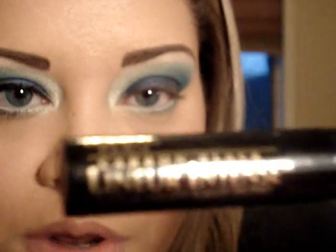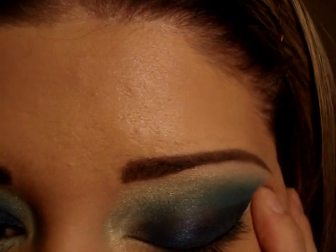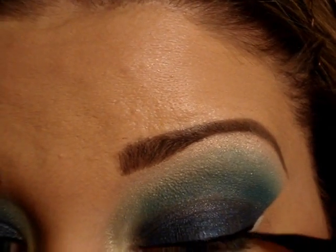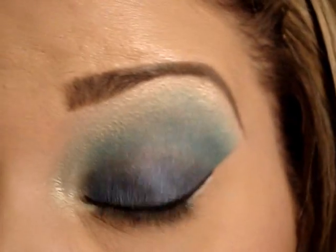I'm going to draw a line right there, then use the L'Oreal liquid liner to line my upper lash line. I really do like this liner, it works really good. Then wing it out a little bit — do like a cat eye. I'm going to apply my false lashes and then come back and show you the final look.